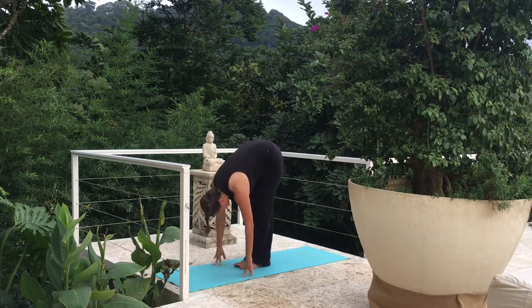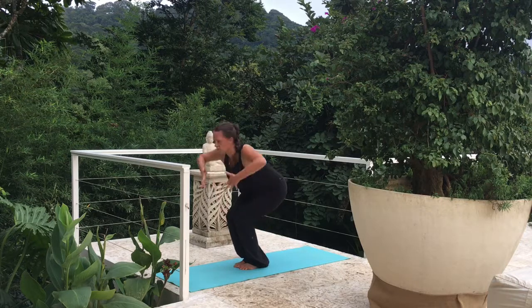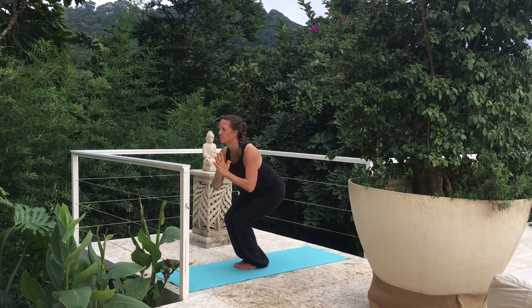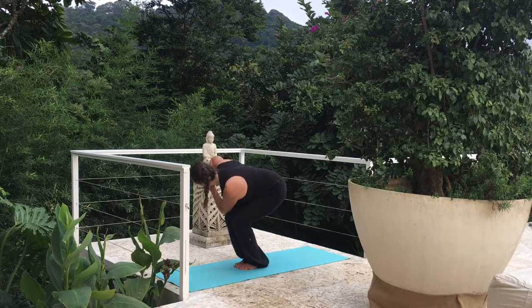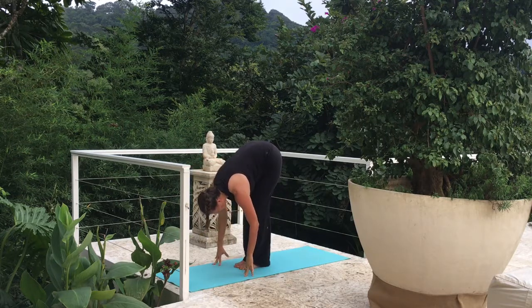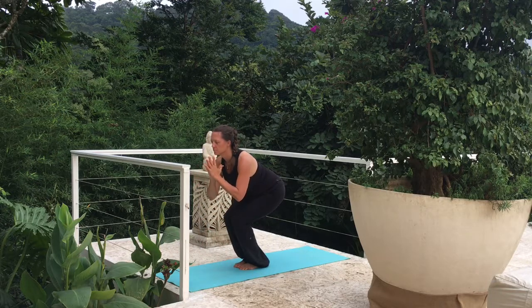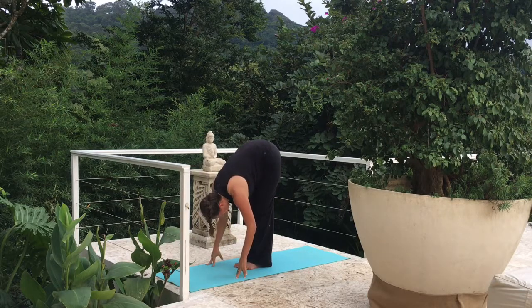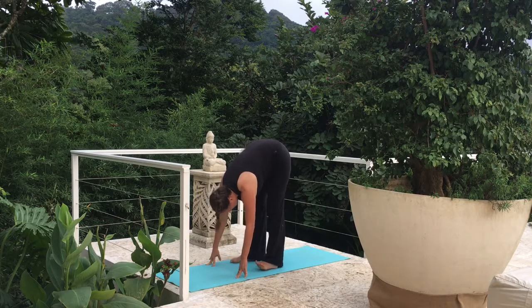Let's bring those feet together, moving back into Chair Pose — arms go above our head. Let's bring those hands in prayer position, twisting to the right. Left elbow sits on that right knee. Let's hold here. Drop to forward fold for a breath — give those legs a break. Bend those knees, palms together, twist to the left this time, right elbow on that left knee. Hold here. And forward fold. Let's widen those feet again — take a breath or two here.